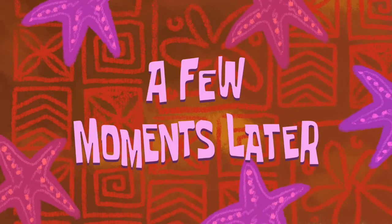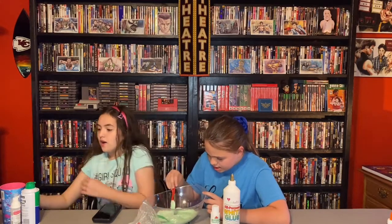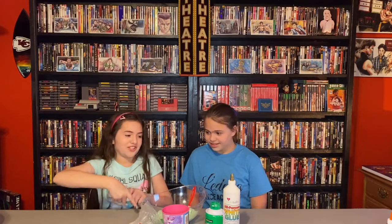A few moments later — forgot to mention this is the activator we're using. Now that it's all good, we have one more thing that can really determine the slime: water, shaving cream, or hand sanitizer — one, two, and three. Hey Siri, pick a random number between one through three. She said one.